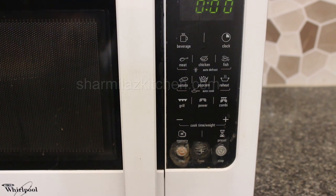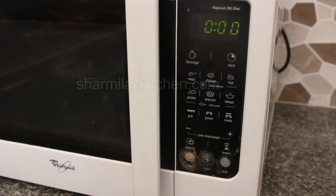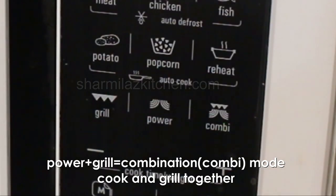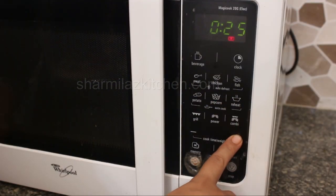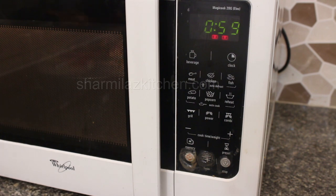My four bread pizzas are ready to go in the microwave. This is my seven-year-old microwave which has only grill plus micro functionality — it has no convection mode. There is a button called power plus grill; press that, then press the plus button and set the cooking time for one minute, then press the start button and it will start cooking.